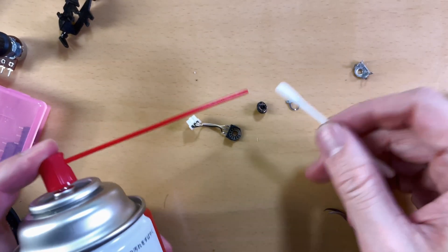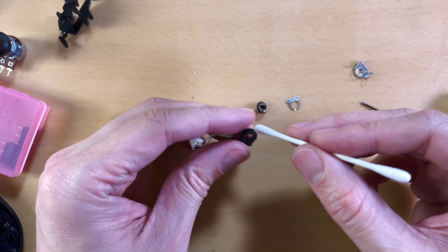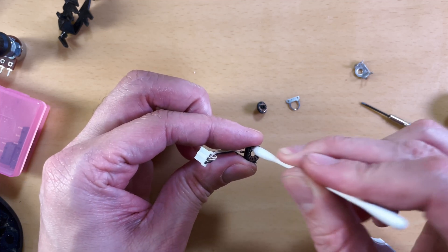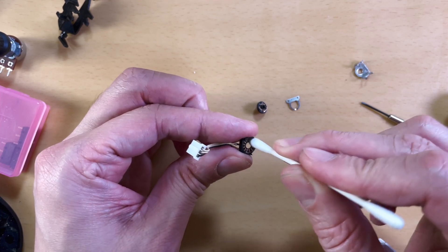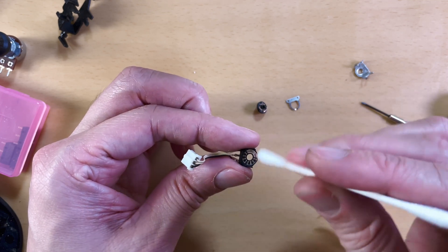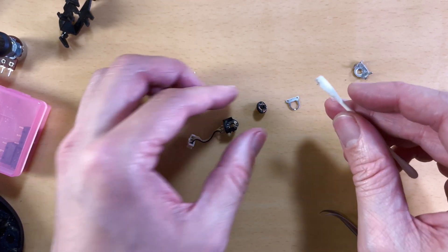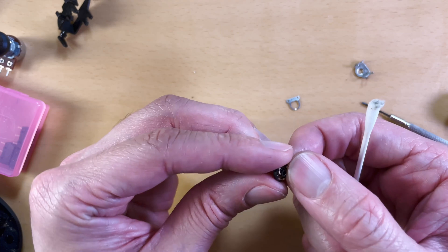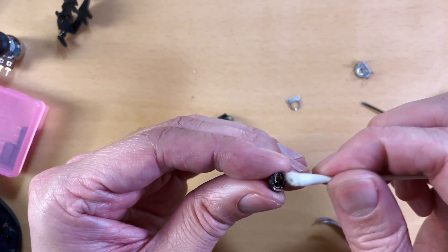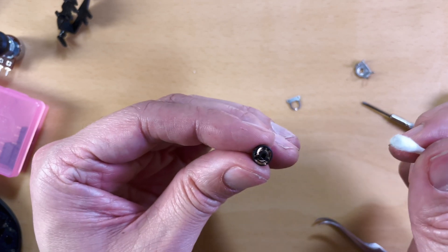So the second way to fix this: now that it's open, we can clean the metal contacts properly with contact cleaner and a cotton swab, then bend these wipers up to make sure they're pushing against the track, put it all together, and pray. If you search 'mechanical encoder' and 'mouse' on Google, you'll find loads of people cursing these things — they're just not really dependable, especially after they get older. That's why optical scroll wheels exist now.